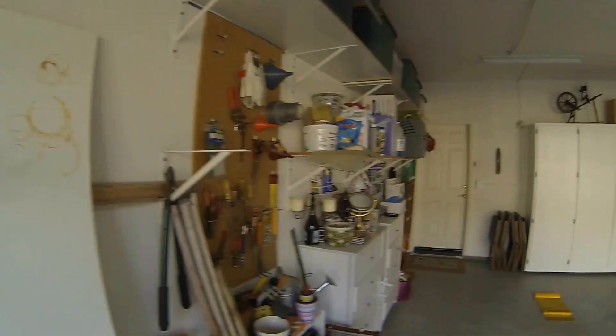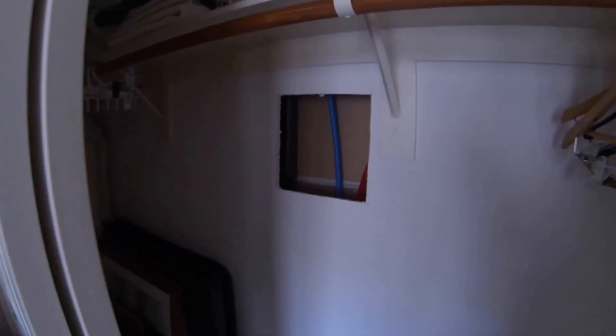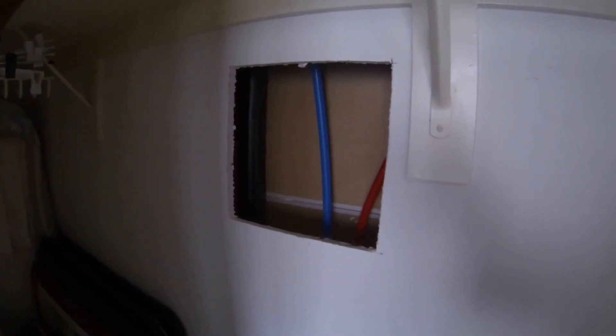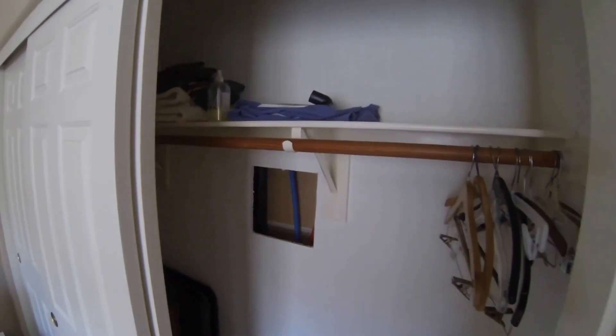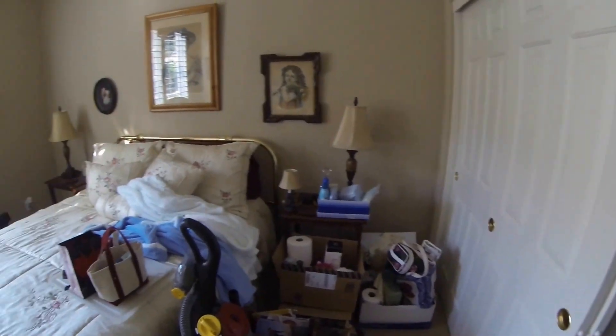Now let's take a look at the house. There's your hole at your washing machine. Notice no other holes — no other holes in this room.